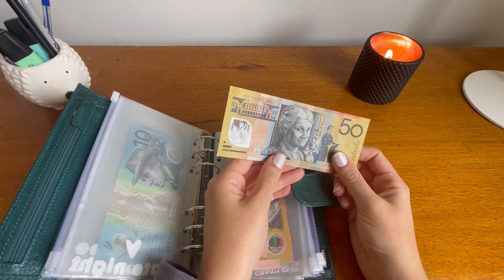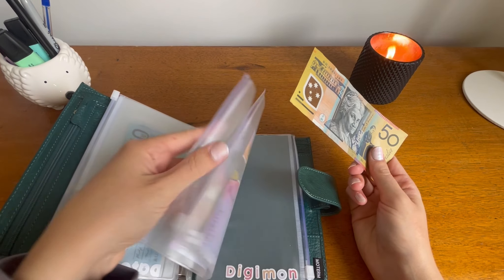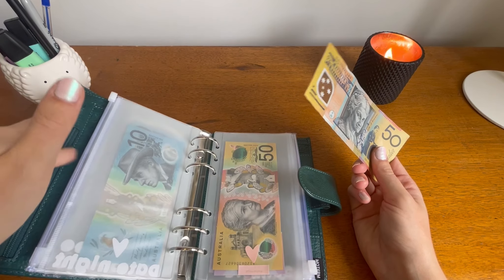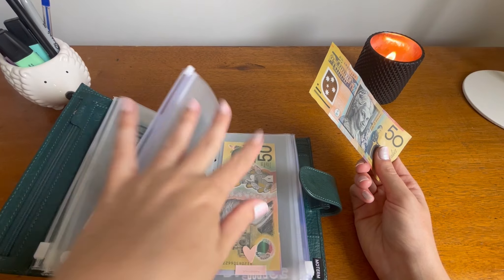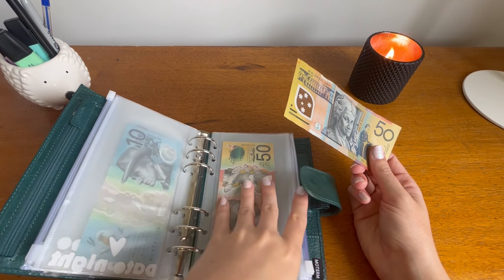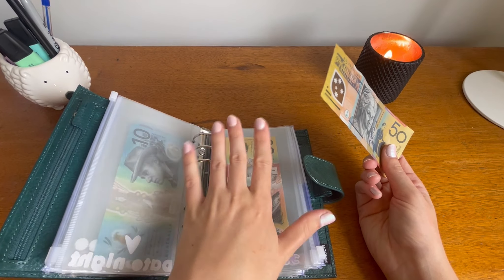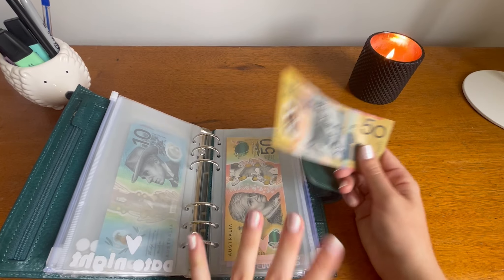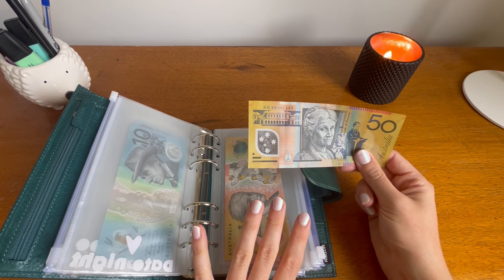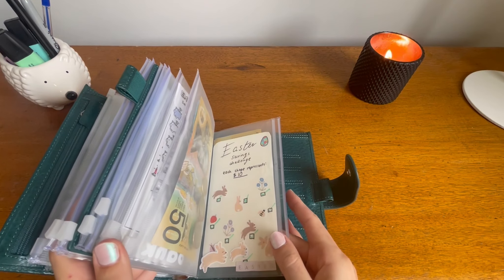I'm just going to get some basics, and if I need more I could use this $5 miscellaneous. I might go over budget — I hope I don't — and it might eat into this anniversary money, but if it does, that's okay. I don't think we'll need probably a hundred dollars anyway. So this $50 can go into my wallet and that's everything in here.